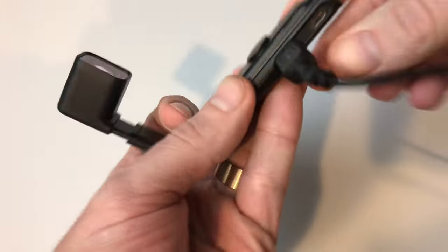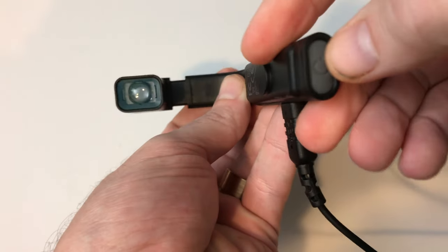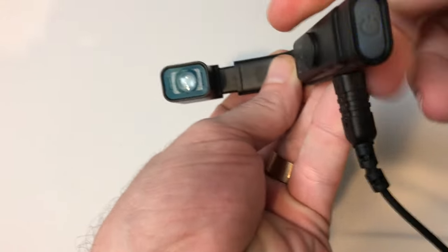Its battery will last 90 minutes thanks to the wired connection, so it can last for a decent amount of time before needing a charge.